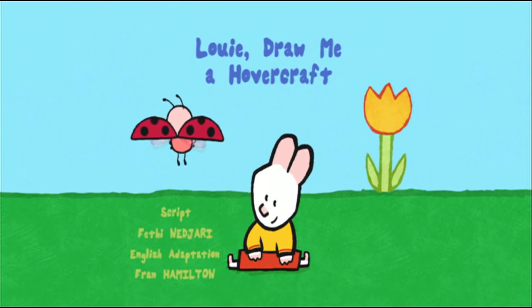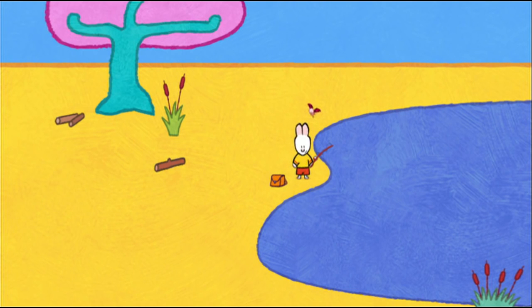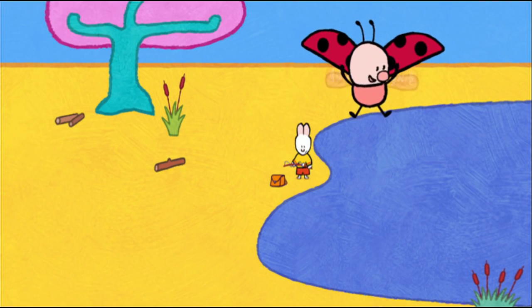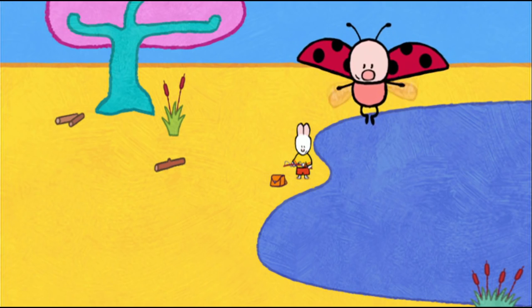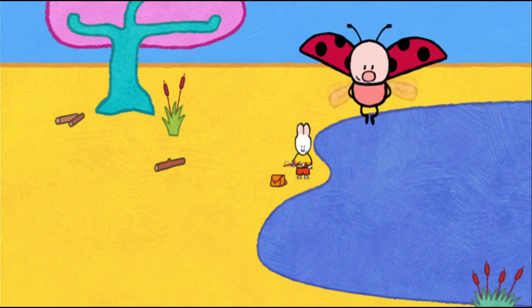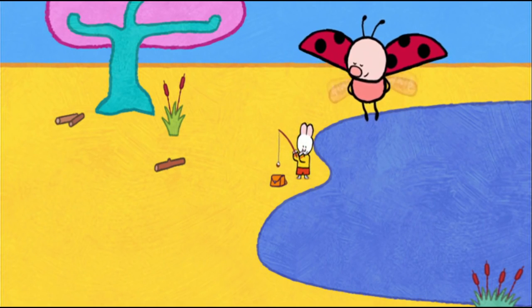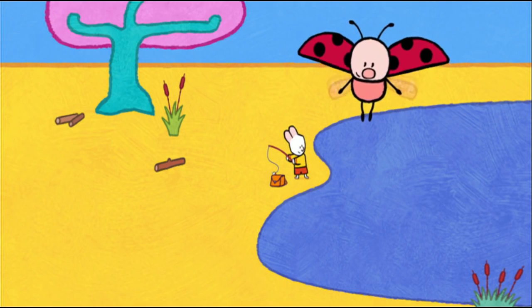Louie, draw me a hovercraft. Louie, should we sit down here? Good idea, Yoko. It's nice and calm — the perfect place for fishing. Hello, Yoko. Hello, Louie. Hello, my friends. Louie and I are going to catch a fish that's as big as this, or even this big. Do you like fishing, my friends? When you're fishing, you have to be really quiet. Yes, of course, Louie. We'll be very quiet. Promise? We promise, Yoko.